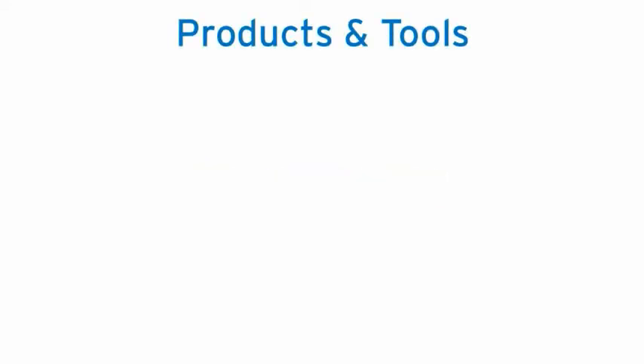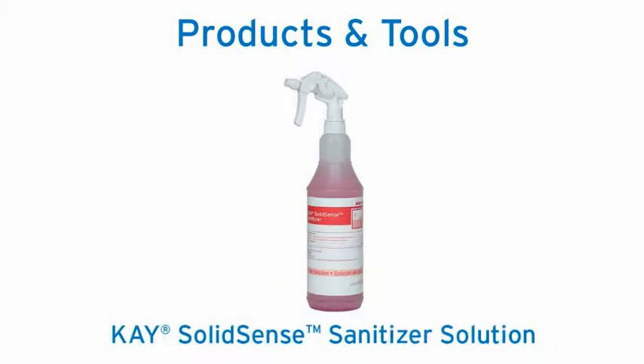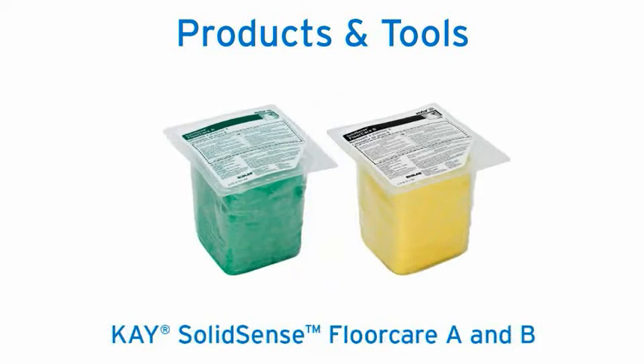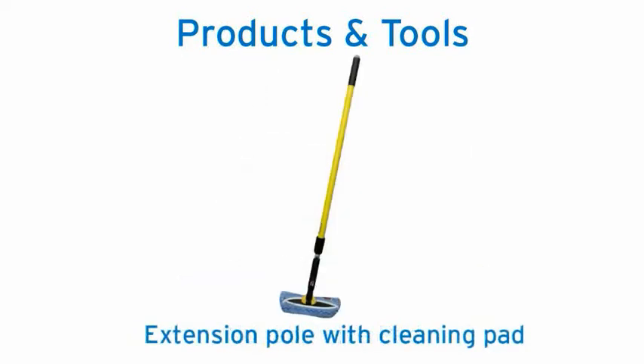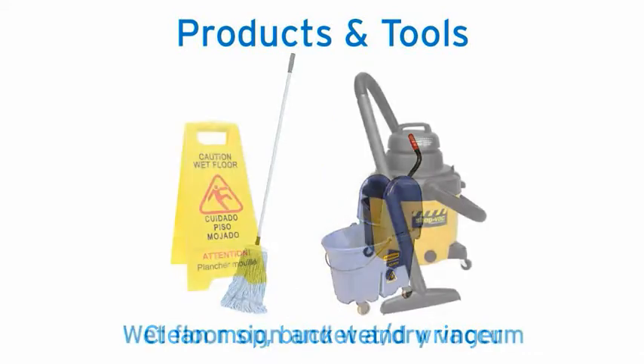For the daily cleaning procedure, you will need the following cleaning products and tools: K Solid Sense All-Purpose Super Concentrate (APSC) solution, K Solid Sense Sanitizer Solution, K QSR Glass and Multi-Surface Cleaner Solution, K Solid Sense Floor Care A and B, clean sanitizer-soaked towels, a deck brush, broom and dustpan, a non-abrasive pad, an extension pole with cleaning pad, a clean mop bucket and wringer, a wet floor sign, and a wet-dry vacuum.